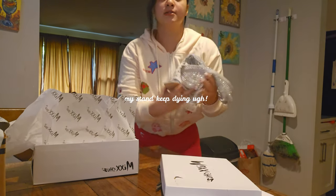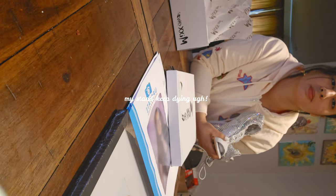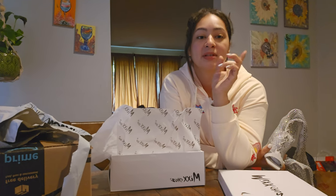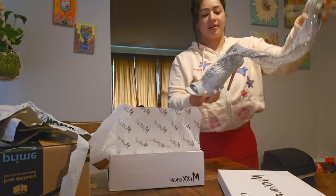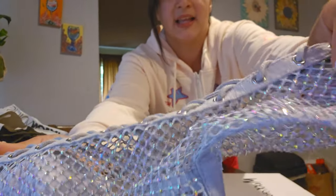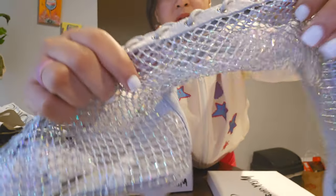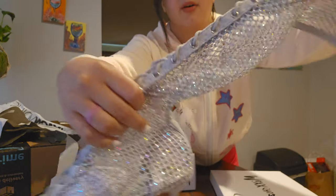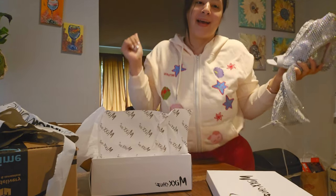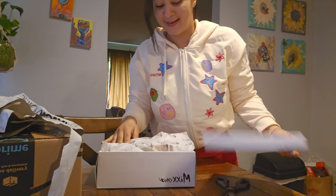I wanted to open the boxes before I head to the gym — I have a session — but look how beautiful! Oh my god, I can't wait to wear these. Look how beautiful. Don't be mad! Do you like them?